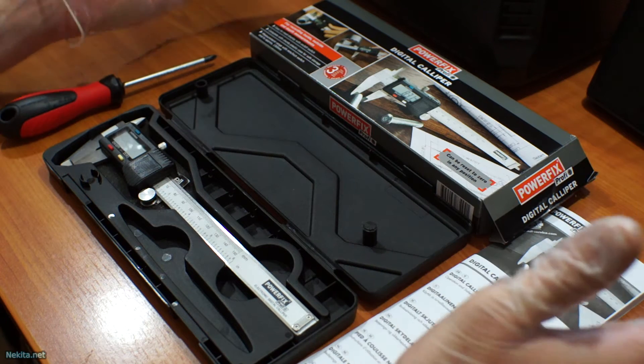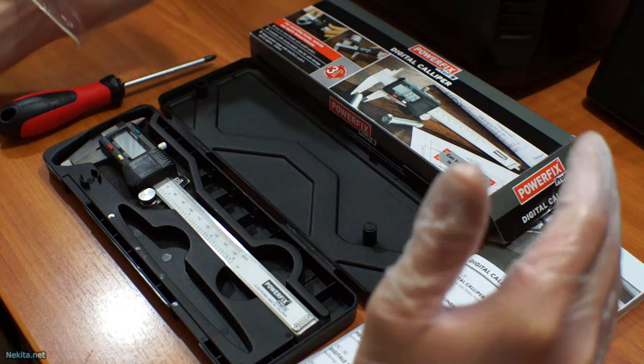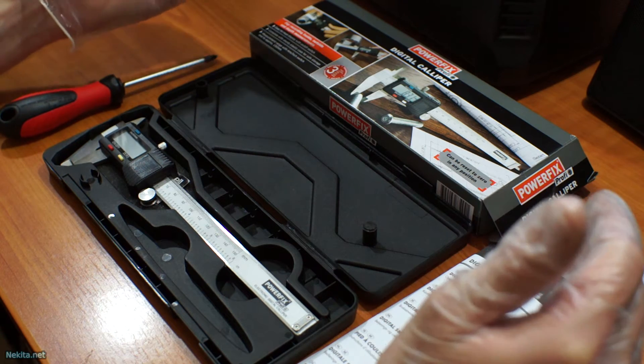Hi guys, welcome to this video. This is NikitaNet and what I've got in front of me is a Powerfix Profi digital caliper as bought from Lidl.